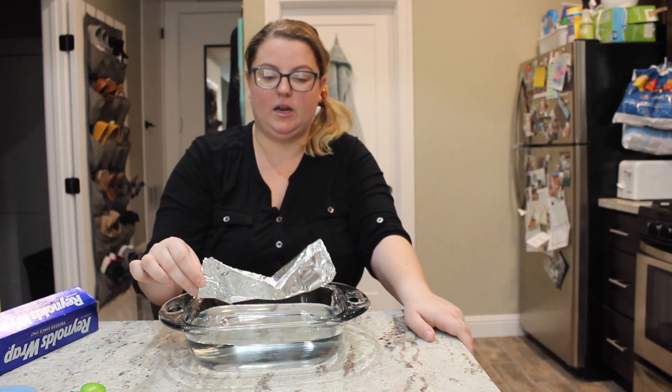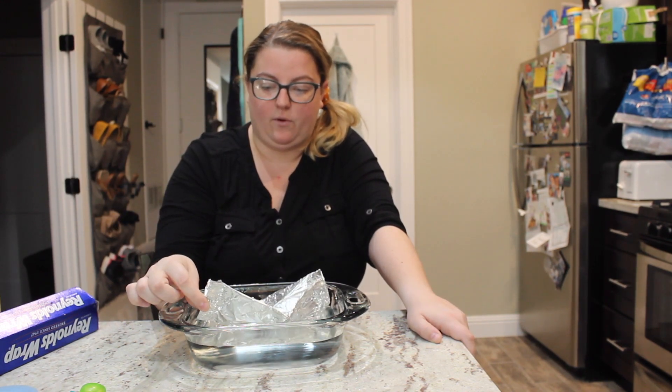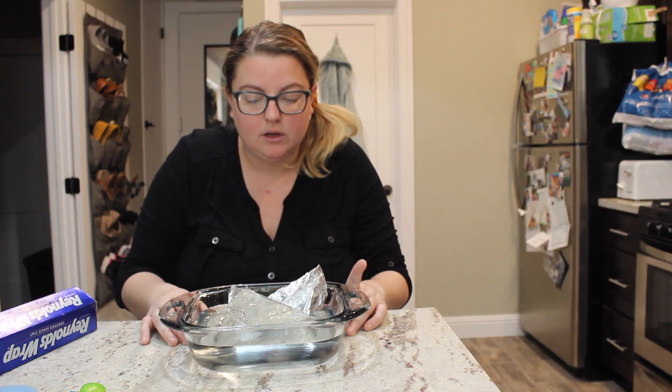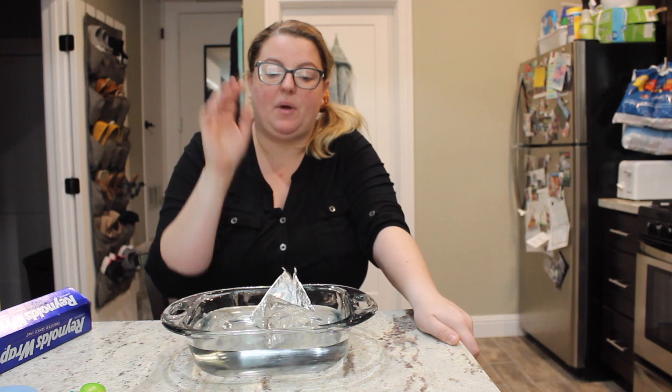I'm going to put it in the water and the hope is that it doesn't sink. So far, so good! Do you know why aluminum floats in the water and doesn't automatically sink? That's right — because it is lighter than the water. So my boat is floating. Now I'm going to add one ice cube at a time. I'm going to pick my lightest ice cube to start.